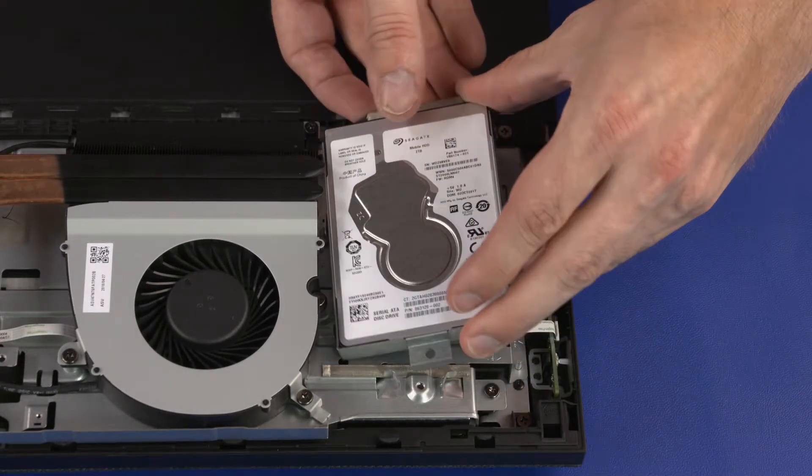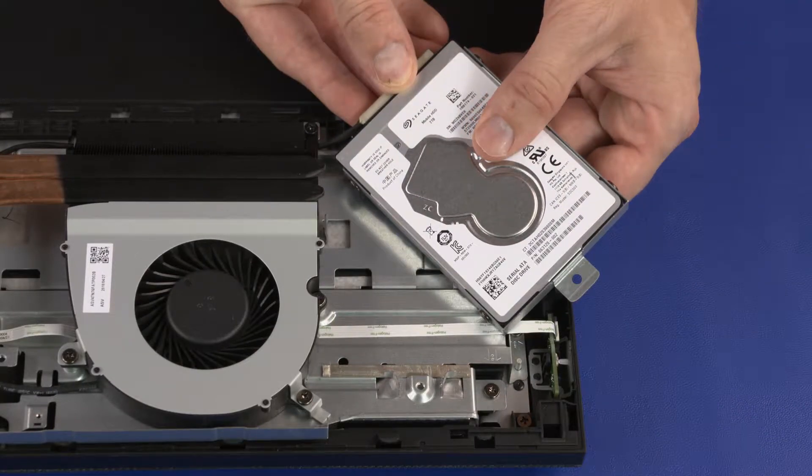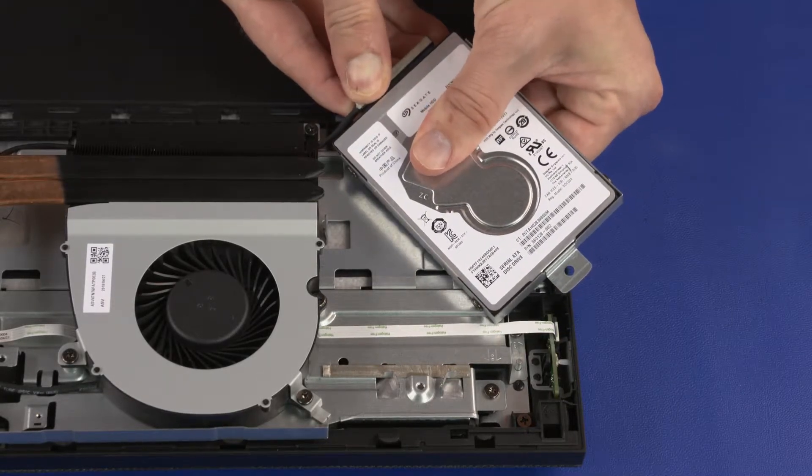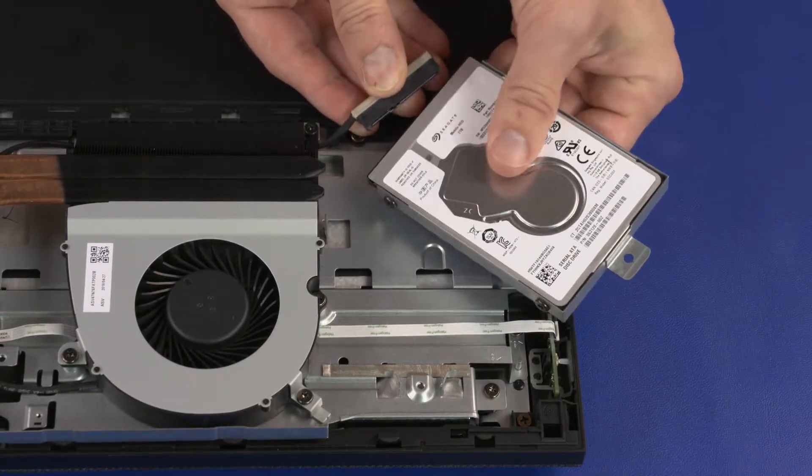Lift the storage drive assembly straight up and out of the chassis and turn the storage drive assembly over to access the SATA cable and connector. Disconnect the SATA cable from the connector on the storage drive and remove the storage drive assembly.